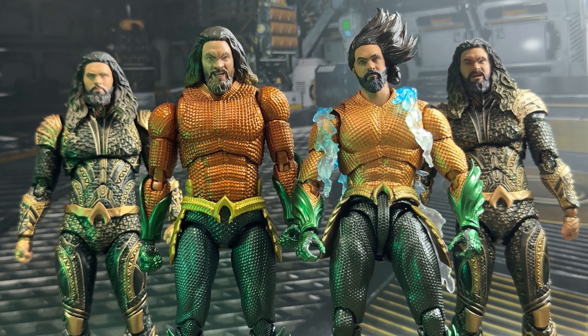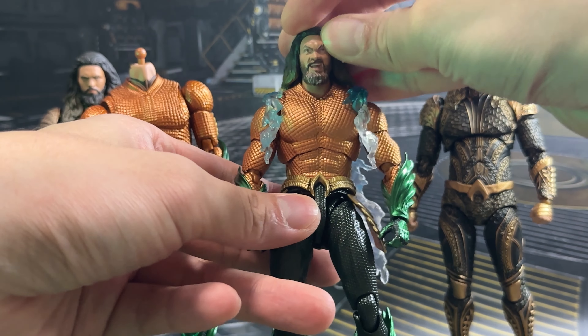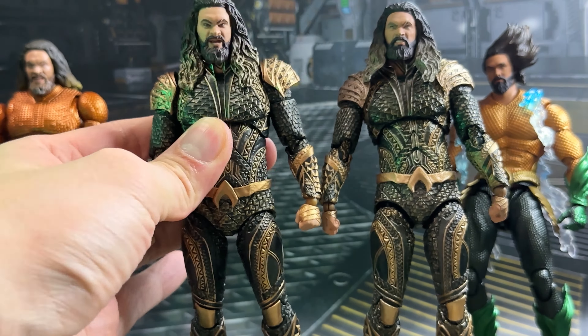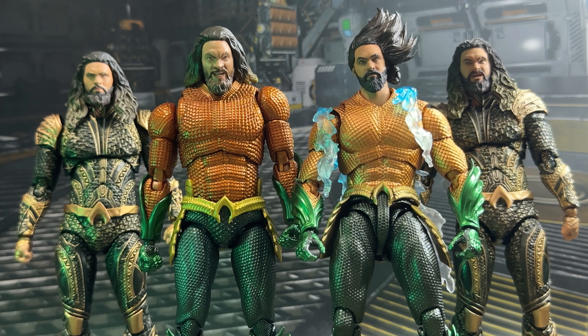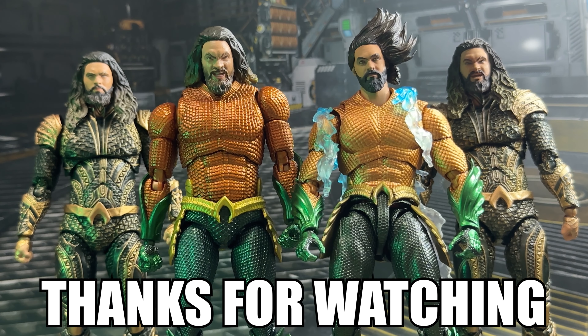So that is the head swap done for the Mafex and SH Figure Arts versions. The Mafex ones do kind of fit on the SH Figure Arts with blue tack and can change up your displays. Unfortunately the SH Figure Arts ones don't fit onto any of the Mafex ones. The Zack Snyder's Justice League and original Justice League Mafex heads are compatible with each other, though they don't really fit on the solo movie edition without blue tack. At the end of the day it's decent to have this option, but most people won't be getting all four Aquamans. Be sure to check out the latest reviews of the Aquaman figures by Medicom and Tamashii Nations, and stay tuned for more — thanks for watching.